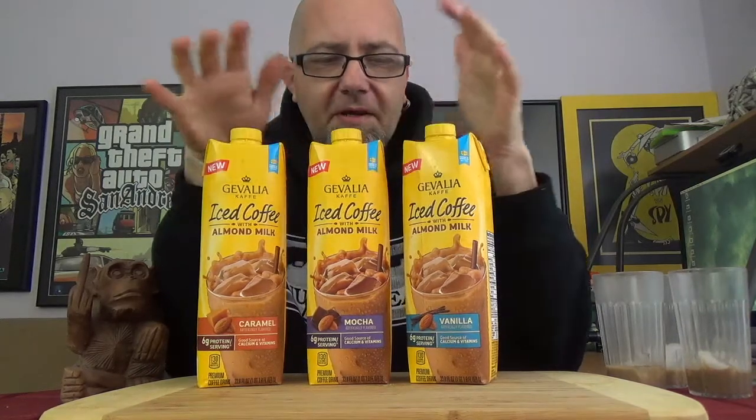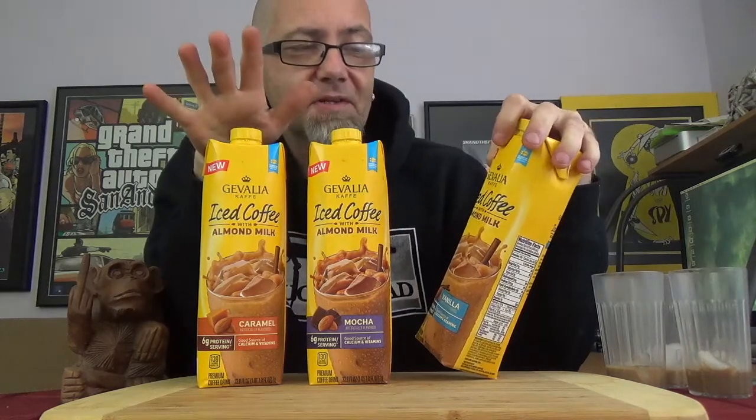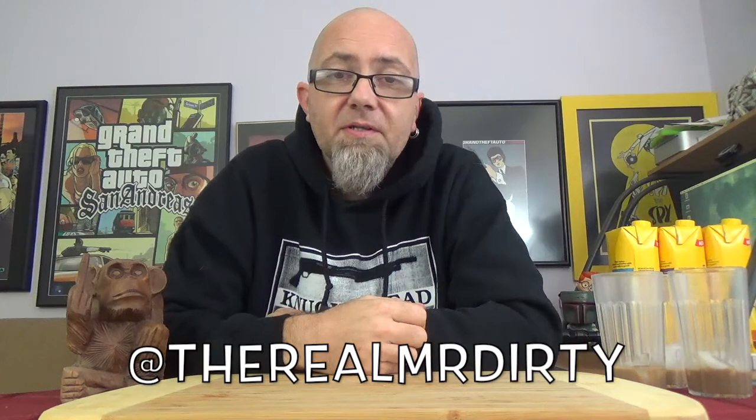Alright, so there you have it — the vanilla, the mocha, and the caramel flavored iced coffee from Javalia Coffee. I would say definitely give those a try if you see them. I'd say they're filthy cheap. You can also buy these hoodies and Knucklehead t-shirts down in the description below. I'm Mr. Dirty — you can follow me on Twitter and Instagram at TheRealMrDirty. As always, get out of here, go have a rotten day.